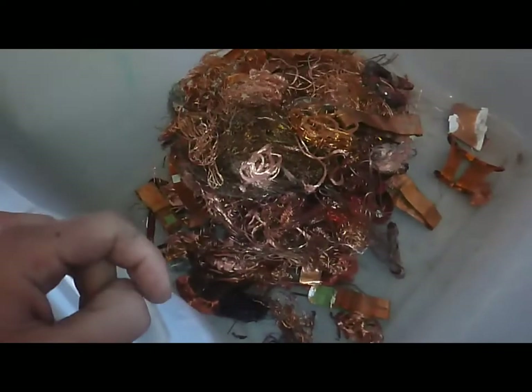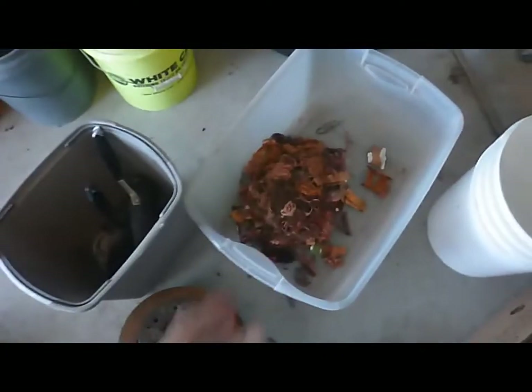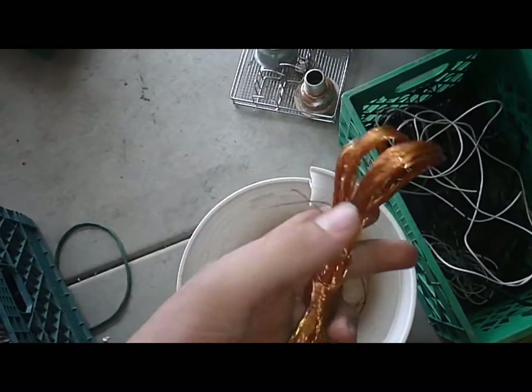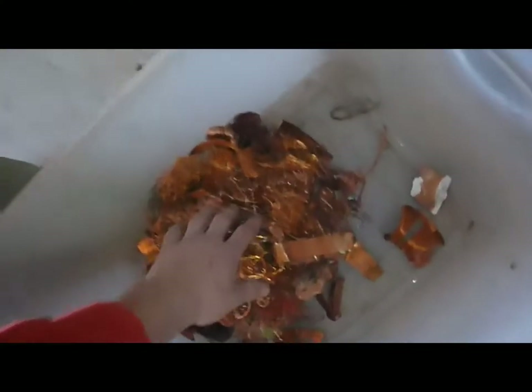That is a lot of number two copper — we're gonna make a lot of money off this one. We don't actually have very much number one copper; it's going to be the number two copper that saves us. It's coming from a lot of motors, transformers, rusty wire, all sorts of things. We have the number one over here, but I don't know if they're going to give me a number one price for that because it's not 16 gauge. The rest of the stuff definitely qualifies, so we're just going to have to ask them.